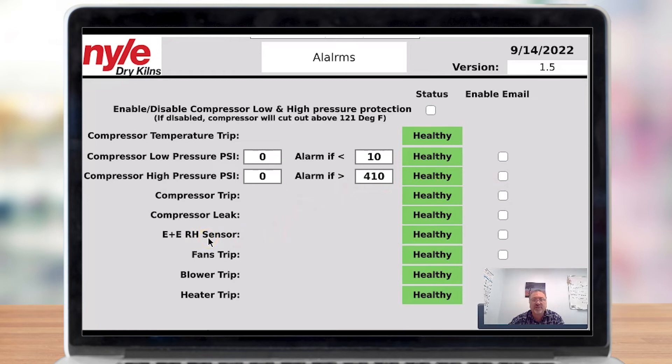The E+E sensor status simply indicates if communication is lost to the white electronic E+E sensor — it will come up saying it's not healthy. Fan strip: if one of the overloads on the fan starters in your electric panel trips, it will show you that it's tripped. This applies to the blower as well.